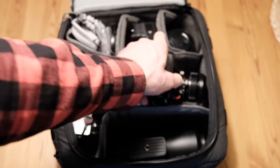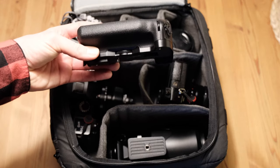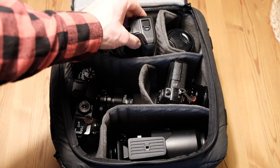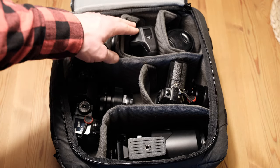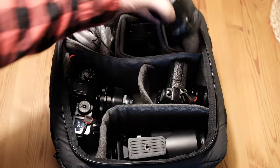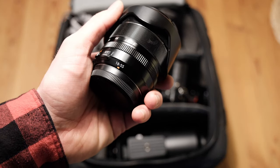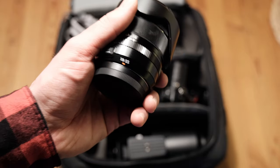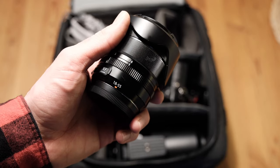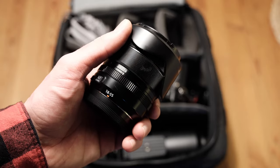Up top here is the booster grip for the X-H1, which I only use for long shoots or for video — I like having a better grip, that's what it's for. And then up here is again the most underrated kit lens in the world: the 18-55.